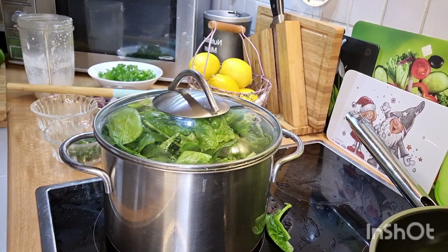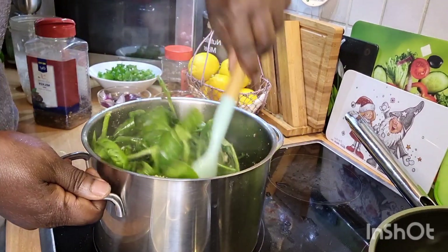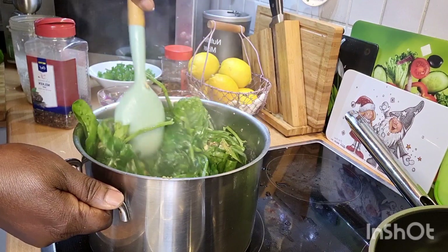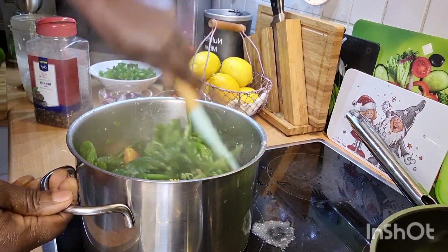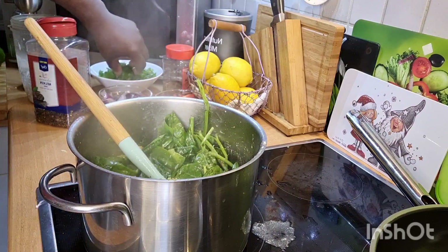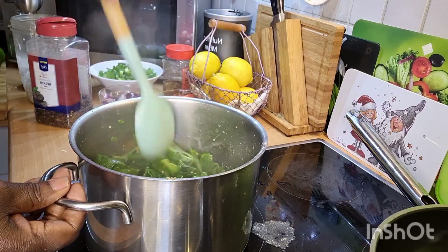Now let me show you how I turn it — look how I turn the spinach now. You know the spinach doesn't melt down to nothing. Bringing in everything now, all the nice seasoning — it's smelling so good. Now I'm going to add my hot pepper inside the pot.